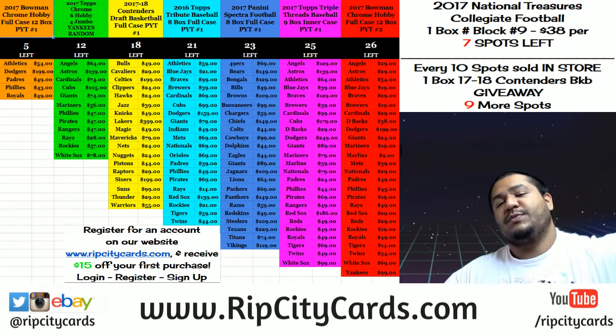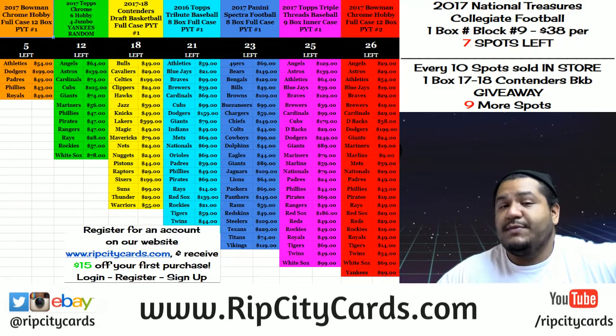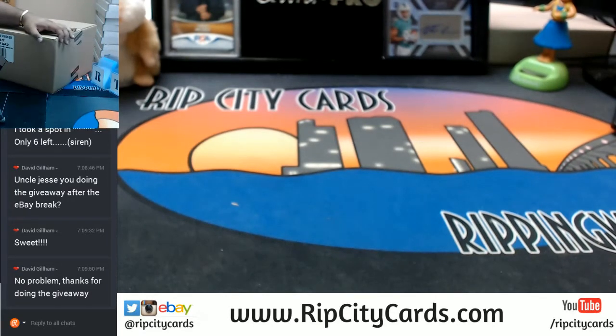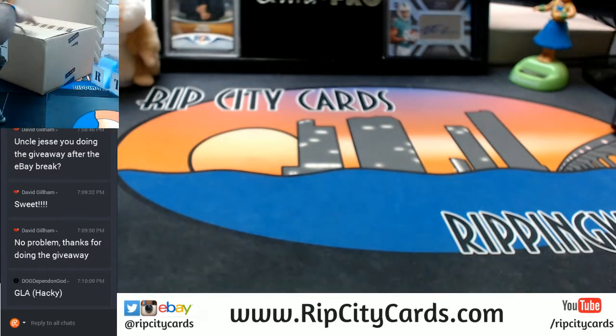What's up everybody, Uncle Jesse aka Cardboard Moses back at it again. This time we're doing 2015-16 Panini Clear Vision Basketball. It's gonna be an inner case break, number one, eBay style. Thank you for buying spots in the store.